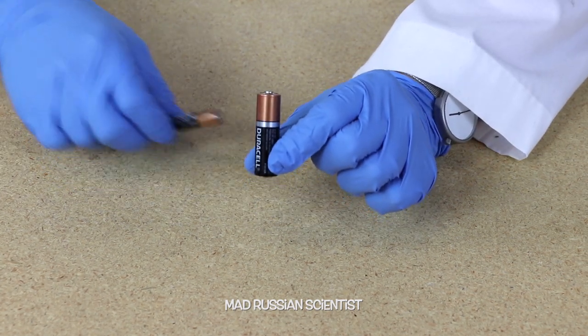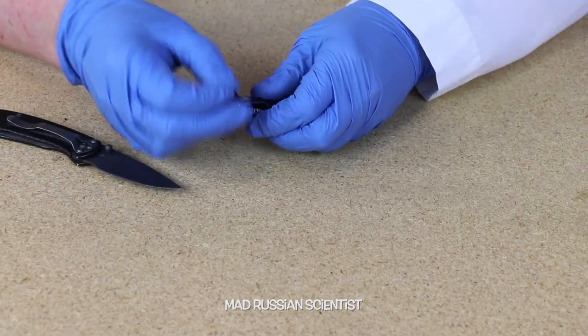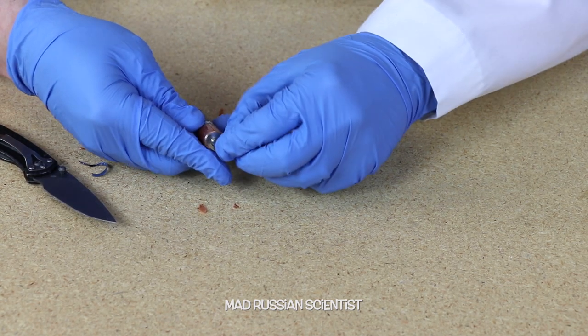I'm gonna start with the AA battery first. Don't try this at home because you can hurt yourself. It looks like it's covered with some kind of a plastic.